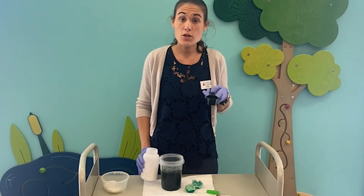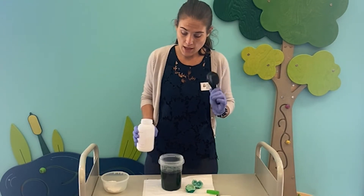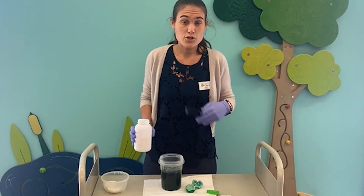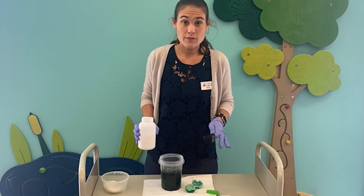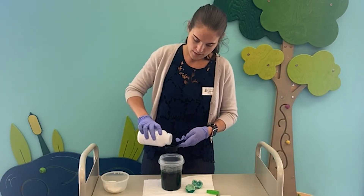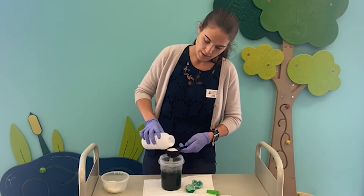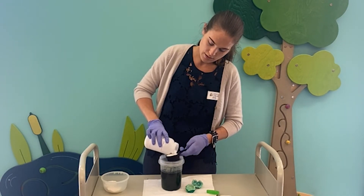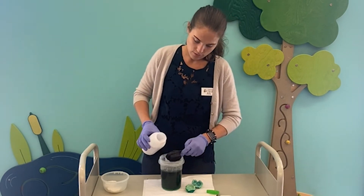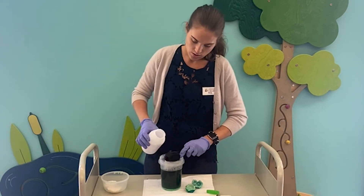We're going to go ahead and take three quarters of a cup of alum powder. I have a quarter cup measurement spoon and I'm going to use that three times. I'm going to mix that in with the hot water, and I'm going to stir it until the alum dissolves. If your alum isn't completely dissolving, pop it in the microwave — make sure you're using a microwave-safe dish — for a few seconds just to heat up the water and alum mixture. I'm measuring over the bowl so if I spill any, it just goes in there. One quarter, two quarters, three quarters.